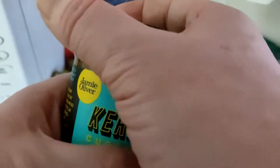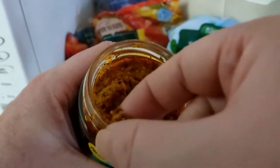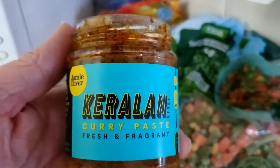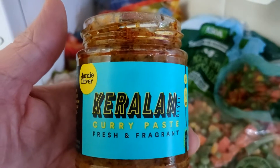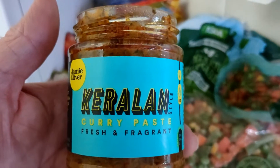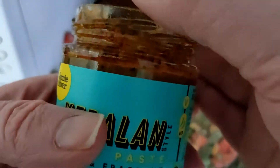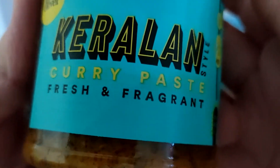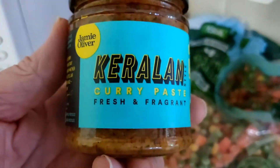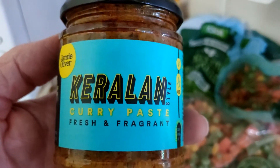I'm looking forward to this — I'll give it a quick taste. Let me smell it. Not really a strong smell there. Yeah, it does seem like quality. It's quite spicy, quite hot — it takes a few seconds for the heat to hit. It's marked as medium, but I don't think I've tasted anything like this before. It's definitely got a kick.